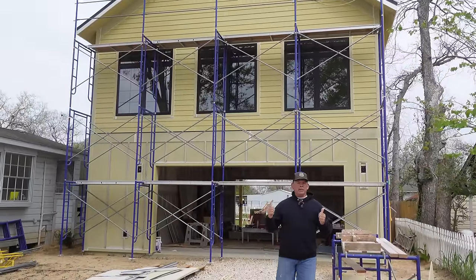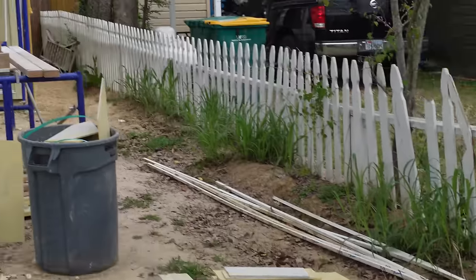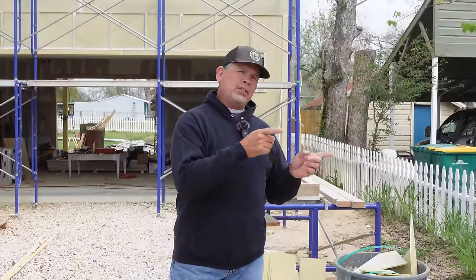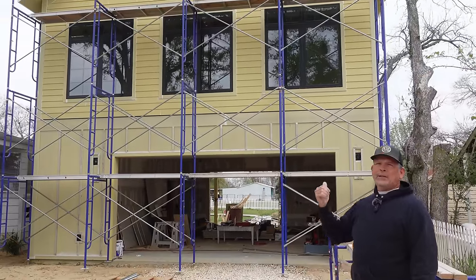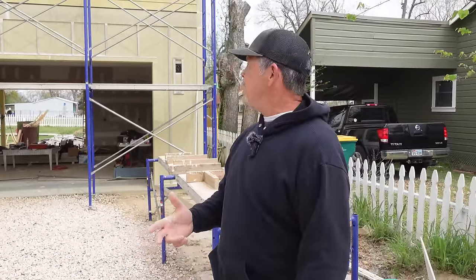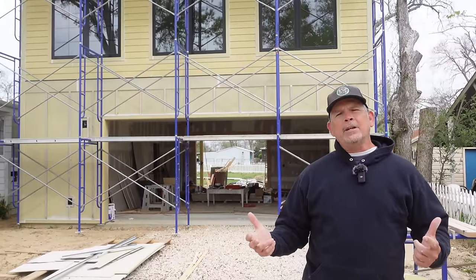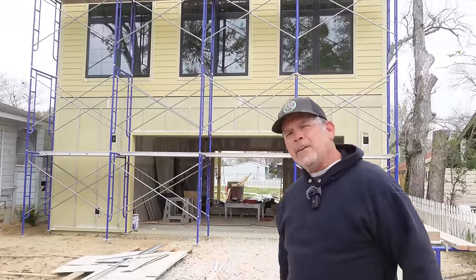Guys, we are all done putting the siding on this building — and look, we only have three full pieces of siding left. We're doing this debt-free so we've got to be really careful with ordering materials and nailing our estimates. Over on our Instagram at StudPak Official we're going to be posting a video on how we estimated that so closely. A big salute to the Zip System for keeping us dry all these months. This thing is ready for paint, but Jordan hasn't even decided on a color yet. Use the law of congruent triangles, cut your gable pieces, smash that like button, please subscribe, drop us a comment, and we'll see you right back here on the very next StudPak video.